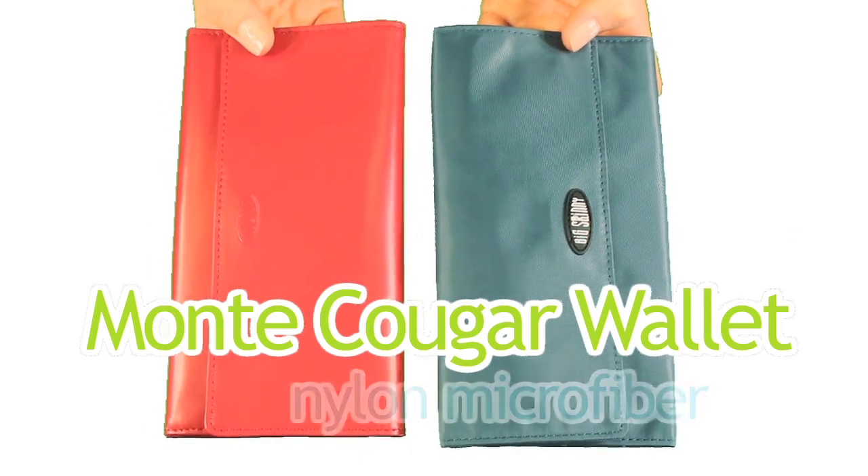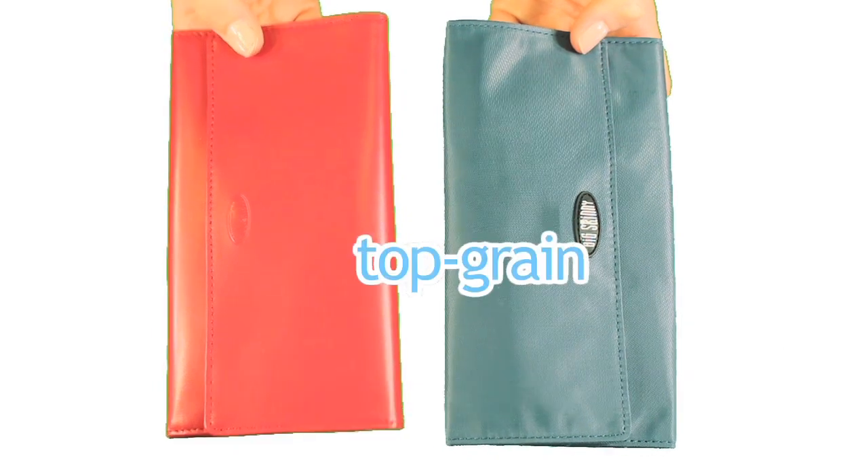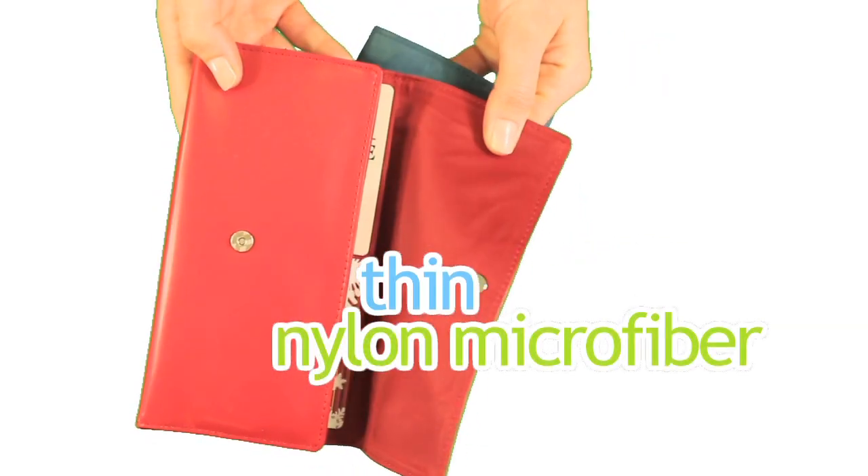Our Monty Cougar wallet is available in nylon microfiber or our special hybrid version — top grain cowhide leather on the exterior and thin nylon microfiber on the interior.